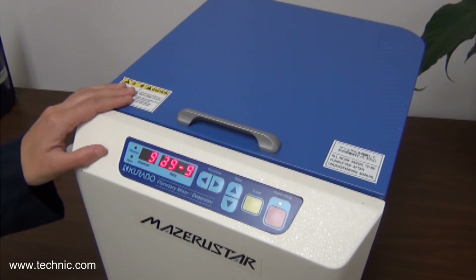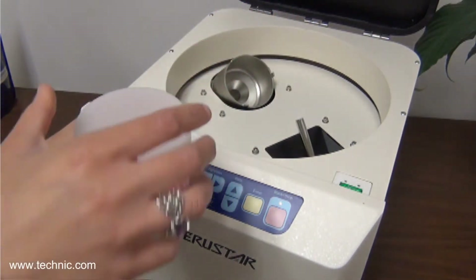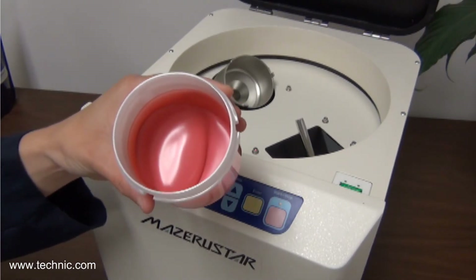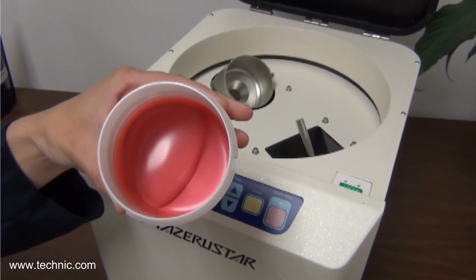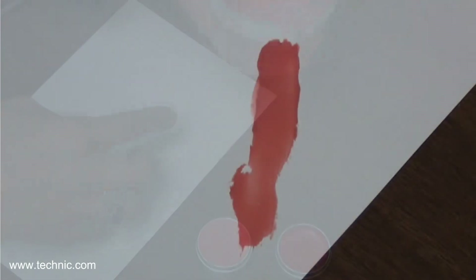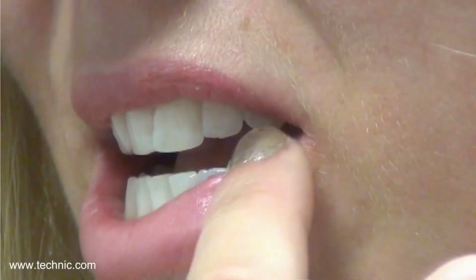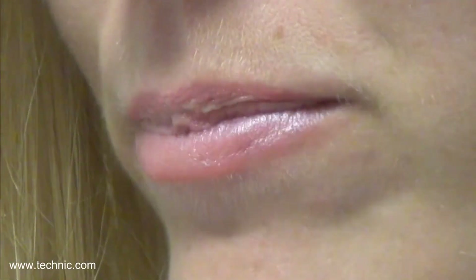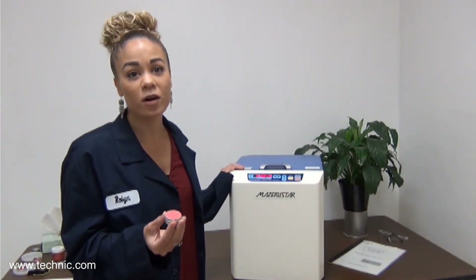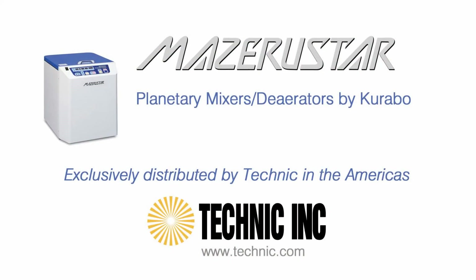Our time is up. Let's see how effective the mixing was, and let's also see if the mixing is thorough. As you can see, the mixing is complete. Let's see how consistent the mixing is. This demonstration clearly shows that the Missouri Star can mix materials of different compositions and viscosities thoroughly. Thank you.